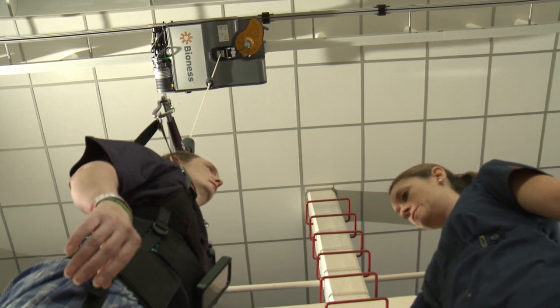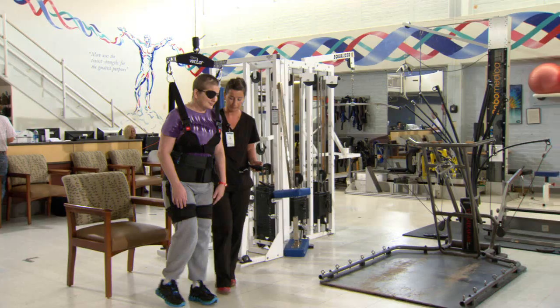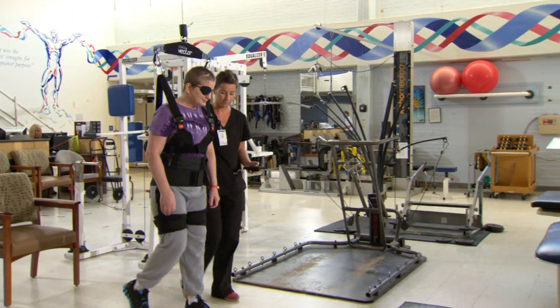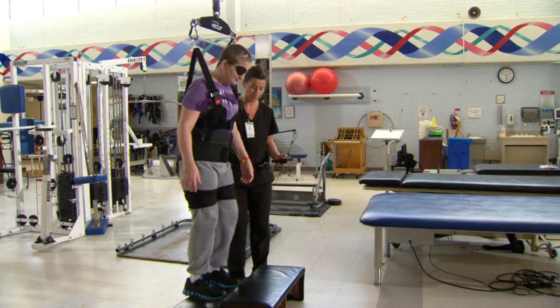Patients have been able to walk much farther than they have been over ground. So for some patients that are maybe going 10 or 15 feet, they're now able to do 50 or 70 feet. For patients that are maybe minimal assistance over ground, they're now ambulating with supervision or with little hands-on assistance.